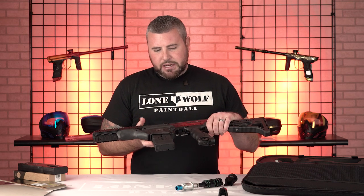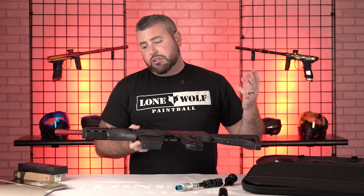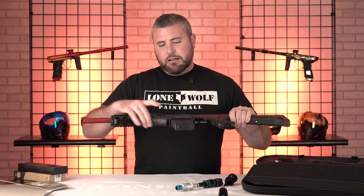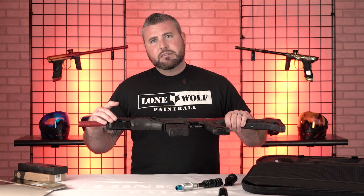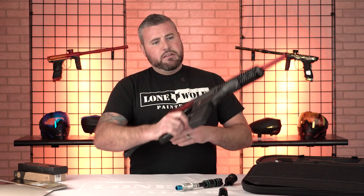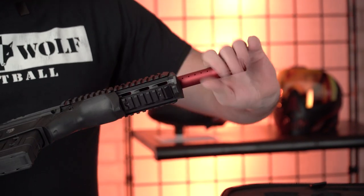Like I said, I think my biggest feature of this gun is being able to go from hopper to mag with the flick of a switch, literally. Every Dye gun that I've ever seen usually comes with a Dye UL barrel.